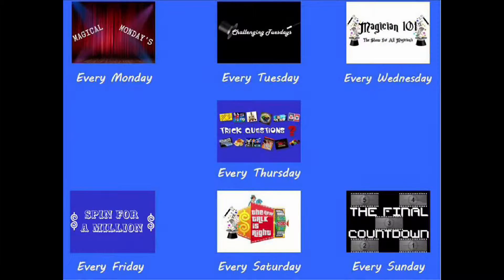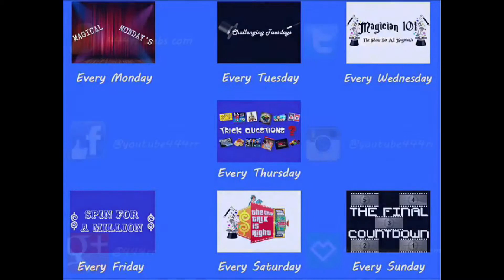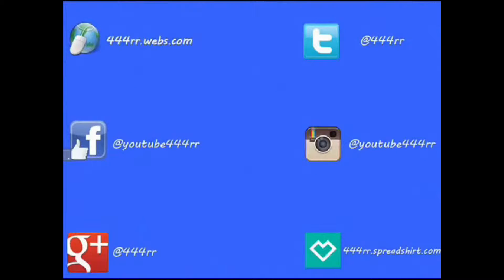If you'd like to see more awesome content, be sure to hit the subscribe button down below — new videos are posted every day of the week. Also check out my website and register so you can post in the forums. Follow me on Twitter and Instagram, like me on Facebook, add me to your Google Plus circles, and check out my merchandise store to pick up some awesome swag. 444RR — game shows, magic, and more.